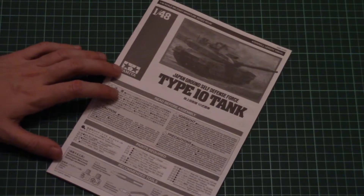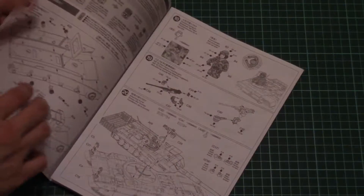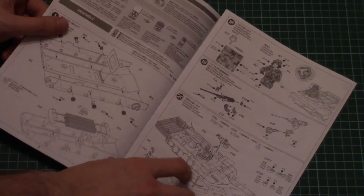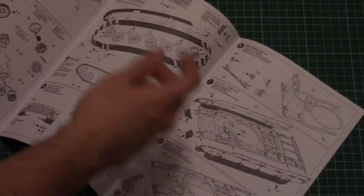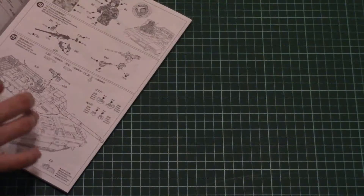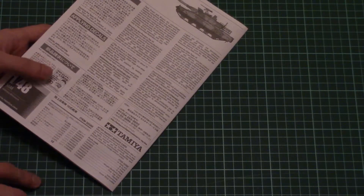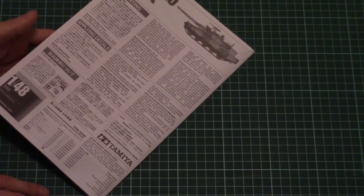Here we have the marking guide for the marking options featured in this kit. It's a pity it's printed in black and white, but we have what we have. Now here is the assembly manual, which is also typical for Tamiya. We have safety advice, a paint chart, then the assembly process starts with the lower hull. We add metal weights, then suspension and tracks and other parts — in total about 20 steps to get a complete tank.